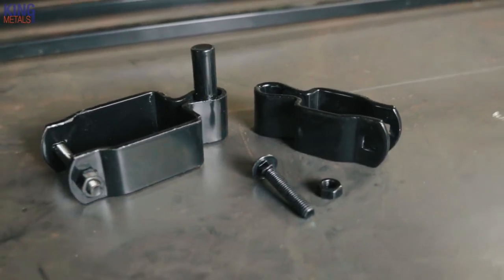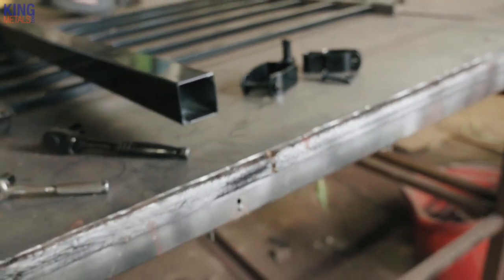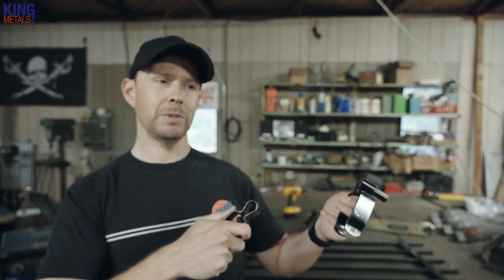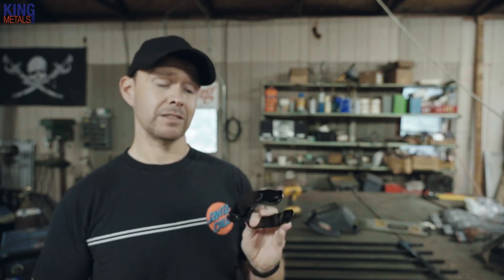Hey guys, what's up? Andy Fogarty for KingMetals.com. Again, we are here talking about some more prefab fence components. We've been talking about these a lot lately because we've got a lot of cool stuff to make prefab fencing not only easier to install and use, but ways to make it cooler and customize it a bit — make your work stand out from everyone else's fences that all look the same.